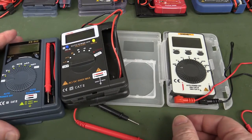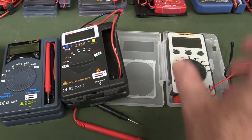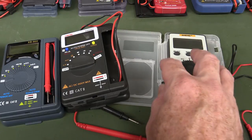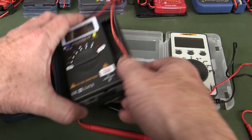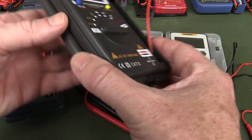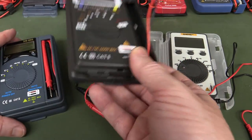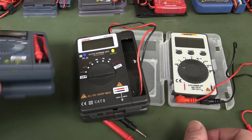Mini shootout of those three cheap Anengs: the 101 has by far the best and funkiest case, but no capacitance, the best screen, but a pathetically weak continuity buzzer. The AN8203 has the best continuity buzzer and does have capacitance, but the case isn't great. So the AN8203 is probably the pick of these three. The XB866 is just meh.